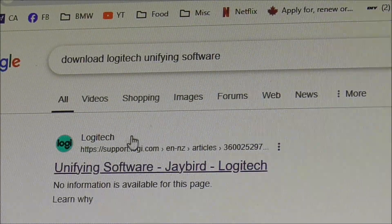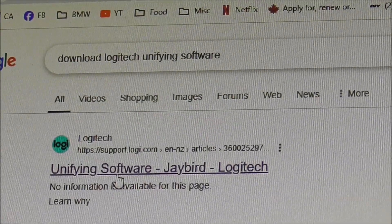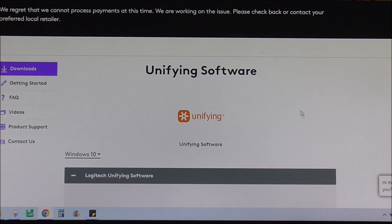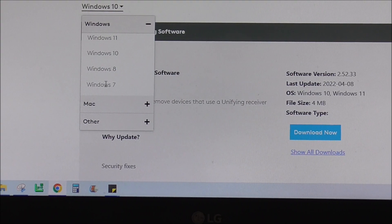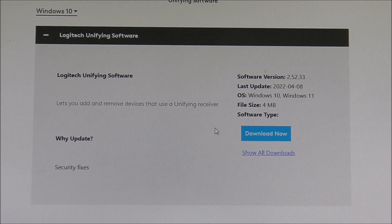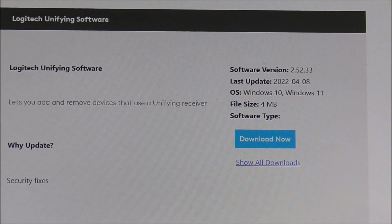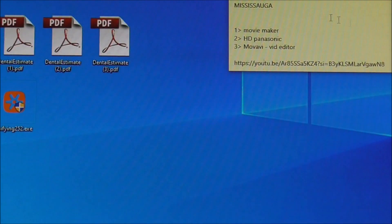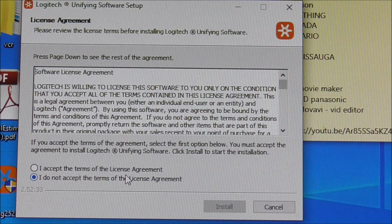I've already downloaded and extracted it, but I want to show you where we go. Go to Google and search for 'Download Logitech Unifying Software.' You'll see a whole list of results — you want the first one. Click that — this is the Unifying Software page from Logitech. There are different versions: 7, 8, 10, and 11. Trust me, Windows 7 I could not get to work. So you select Windows 10. After you've selected Windows 10, you'll see the download. It's only about one megabyte. You download it — bada bing, bada boom.